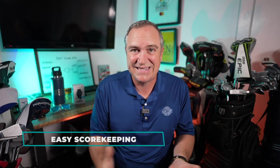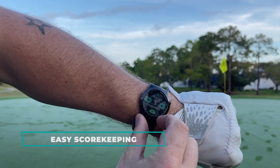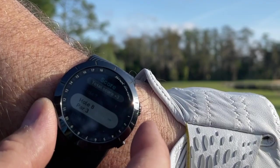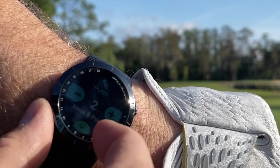The X5 has scorekeeping built in and you can easily edit your score on the fly out on the course. When you're done with each hole you'll verify the score, and don't worry if you make a mistake — it's very easy within the X5's menu system to go back and change the score for that hole.